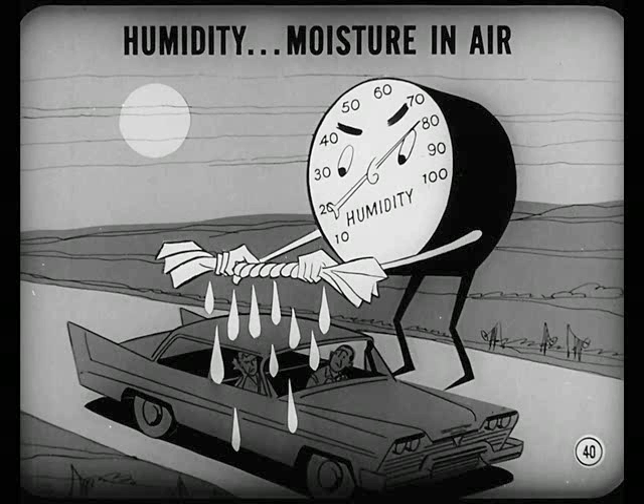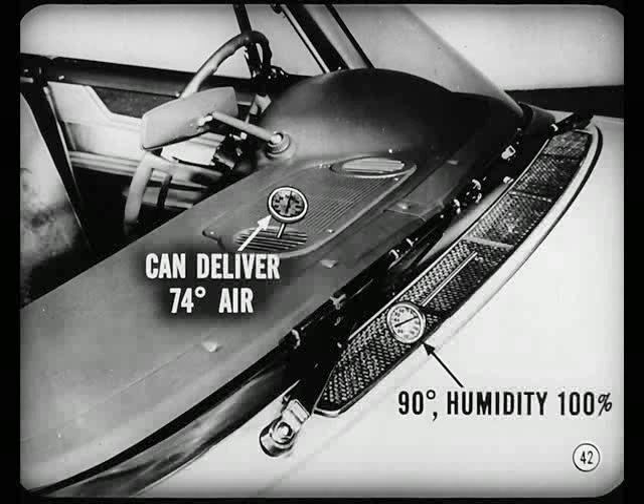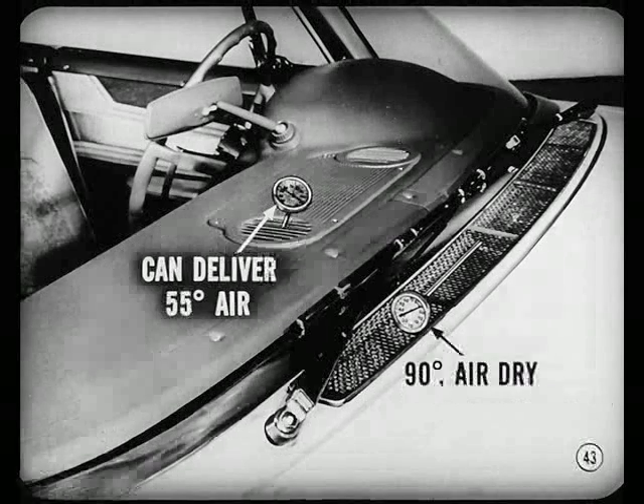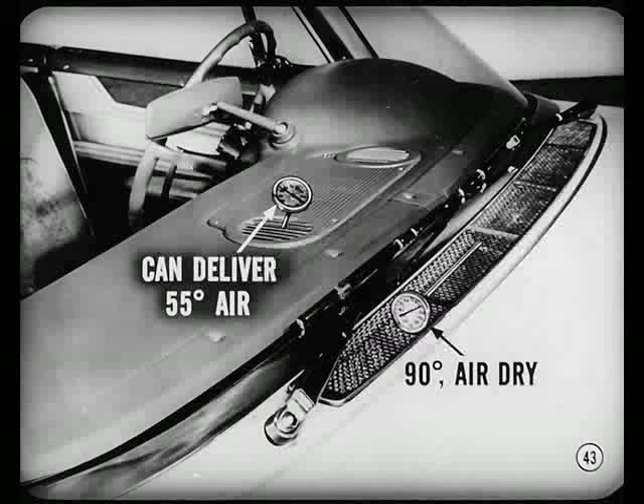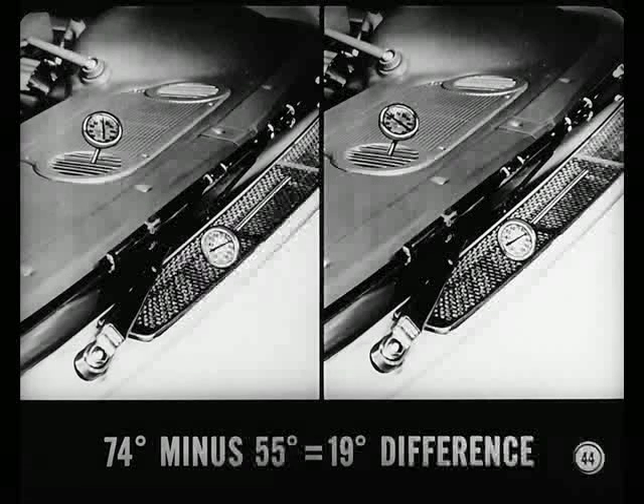Always remember that humidity — the amount of moisture in the air — has a big influence on how much cooling you can get. This is true of all air conditioning systems, whether in the home, office, or car. When the air is humid, the evaporator has the double job of lowering temperature plus wringing out the moisture. Condensing water takes so much evaporator energy that less is available for cooling. For example, when it's 90 degrees outside and humidity is high at 100%, the evaporator can deliver 74-degree air. But when it's 90 degrees and the air is dry, the evaporator can deliver 55-degree air at the distribution duct. That difference of 19 degrees shows how much humidity affects cooling.